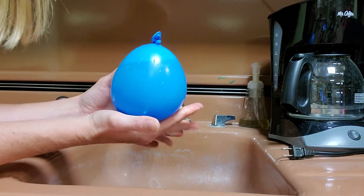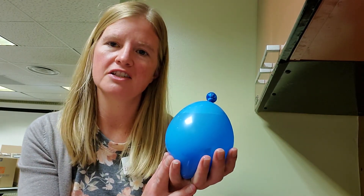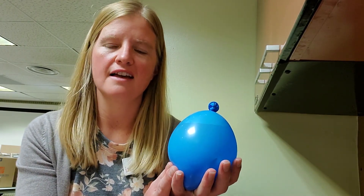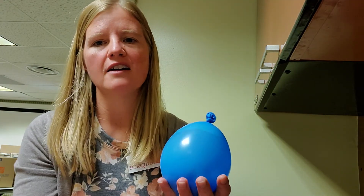All right, it's ready to go in the freezer. You'll let that freeze overnight, and then when you're ready, you can cut the top of the balloon with scissors, peel it off, and you'll be ready to melt that dinosaur egg to get to the dinosaur inside.